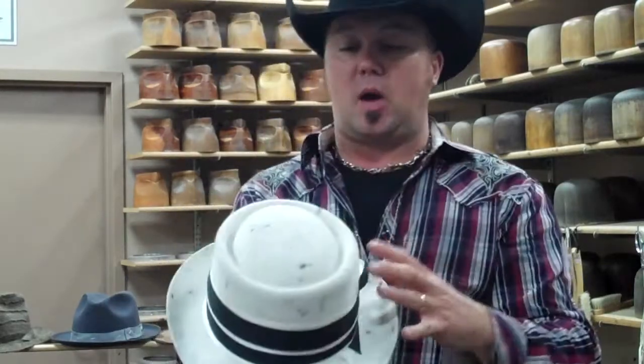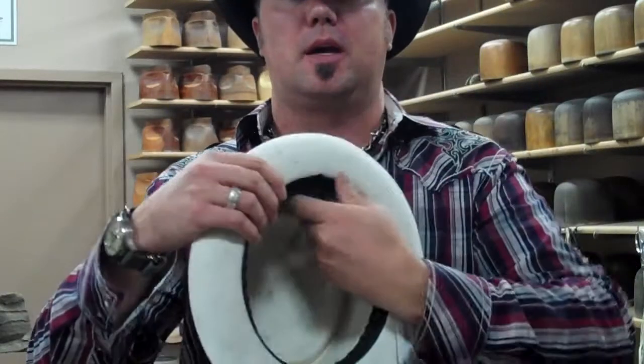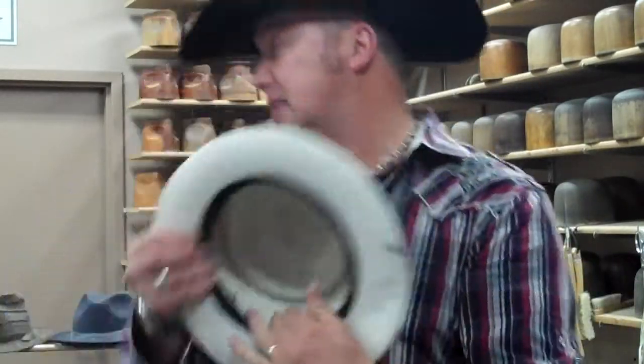This is a fun one. This is the Healer. This is a white felt, and when we were building it, we threw in black fur into it. It's got a two-tone sweatband and once again the one size fits you inside.